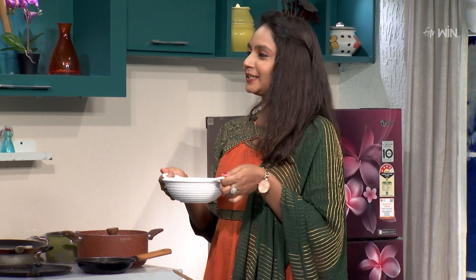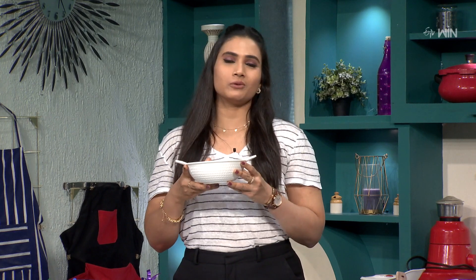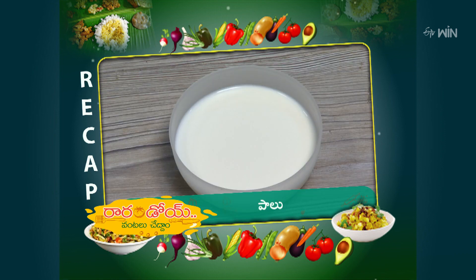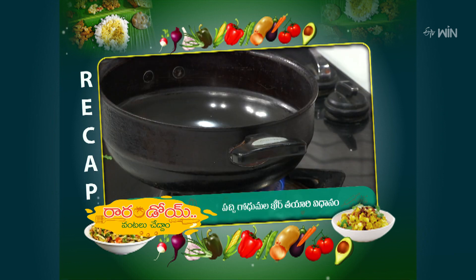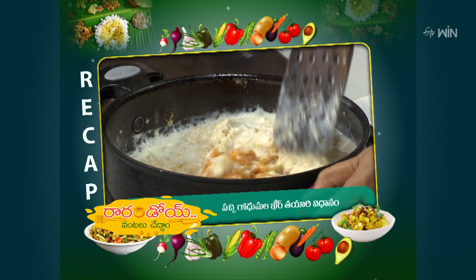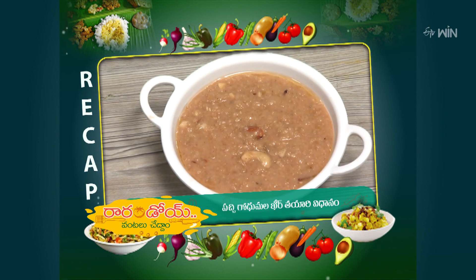Pachchi Gozmala Kheer is ready. Taste yours. How do you taste Pachchi Gozmala Kheer? I'm going to taste this recipe for the first time — never have tasted this. When you place all of these, get a pan and mix it. Then make dry fruits and the pot. Pachchi Gozmala Kheer is ready.